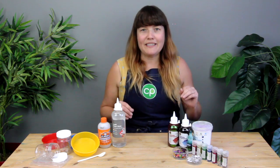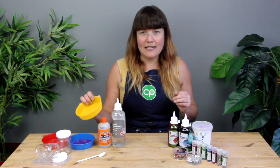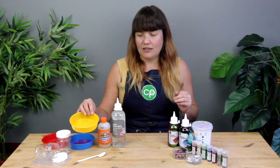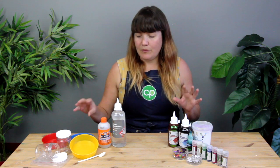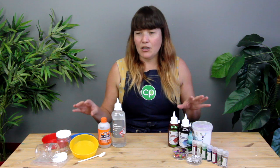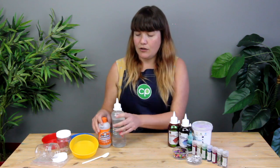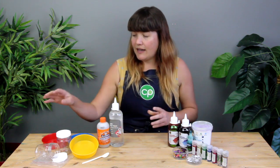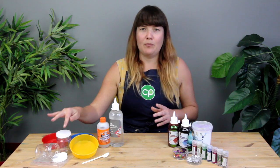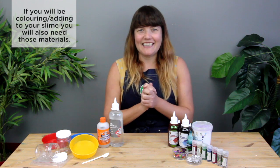So what you're going to need for today's craft is a bowl for mixing — we're going to be using just a plastic craft bowl, though you may want something a little bigger depending on how much you're making. You're also going to need a spoon, your Elmer's Magical Liquid, your glue, and a jar or a zip-lock bag for storing your slime in.